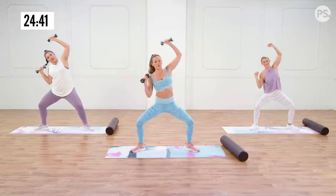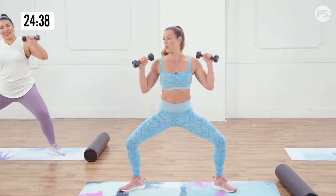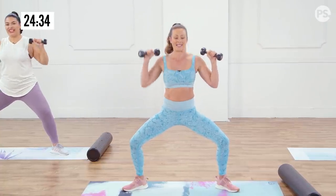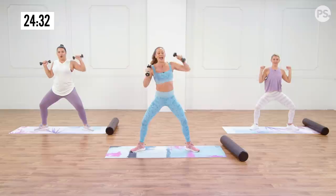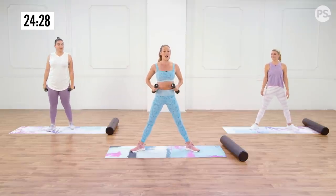Obviously the heavier you go, the more work it's gonna require, but start light. We're going with three pounds here and I can feel the work all through my obliques. Give the legs just a second — we're gonna go into a sumo squat and twist.